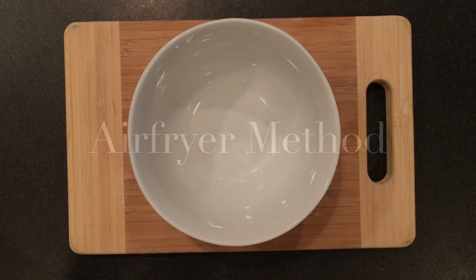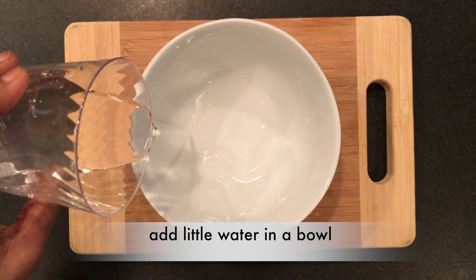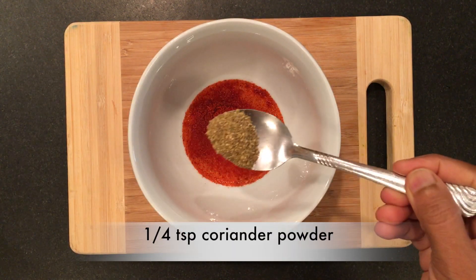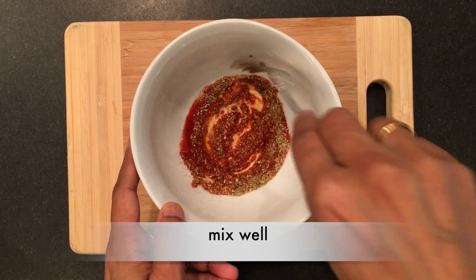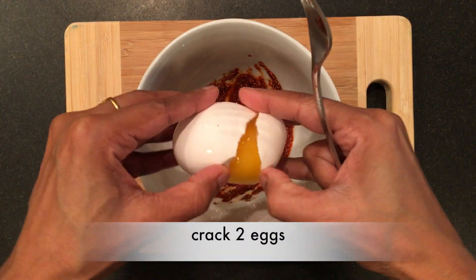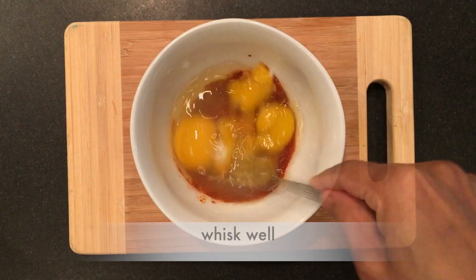Let's start with the air fryer method. Add a little water in a bowl, paprika, coriander powder, and salt, and mix well. Now crack two eggs and whisk it.